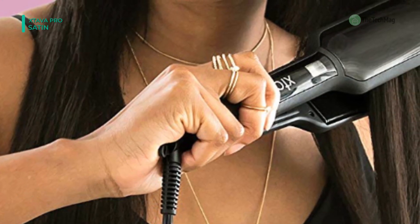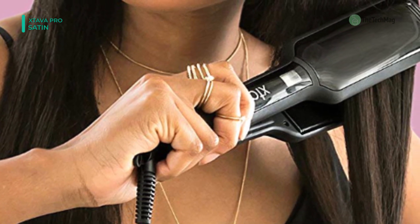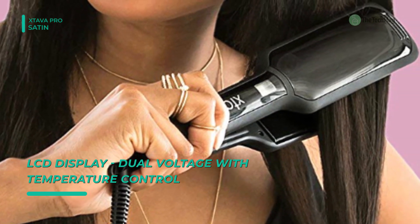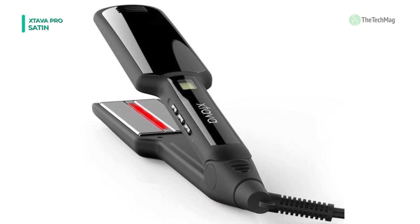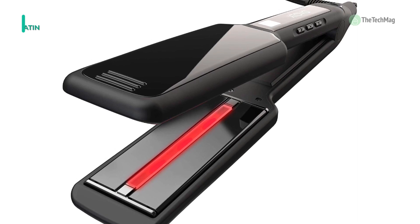It features a 90-second rapid heat-up technology and a 60-minute auto shut-off function, along with an 8-foot-long 360-degree swivel cord for tangle-free straightening. You can enable the lock feature by double-clicking the power button. It comes with an infrared technology that stimulates negative ions in your hair, drawing oils from the hair shaft to the surface.